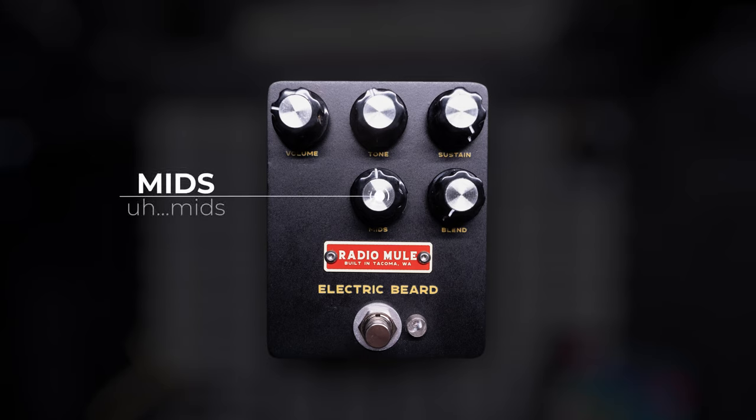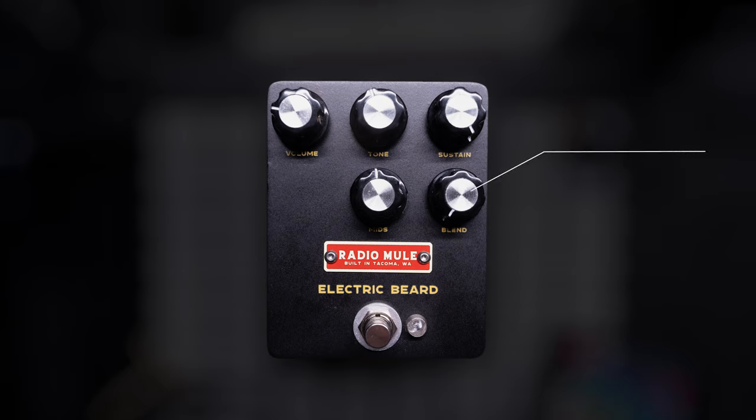The mids knob controls the body of the sound and can hollow it out or thicken it up quite nicely. And then the showstopper for the pedal is the blend knob. It's not a clean blend, but instead it's actually a blend between two different fuzz sounds. On the left you get a big muff style fuzz, and then on the right you get a gnarly super fuzz sound.